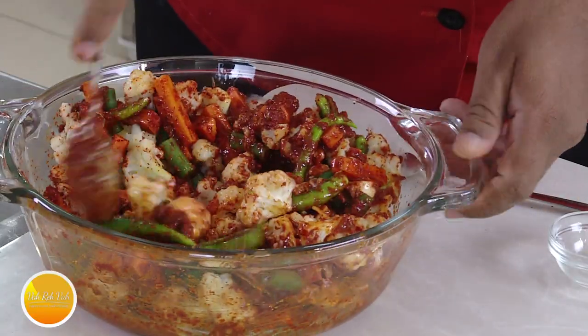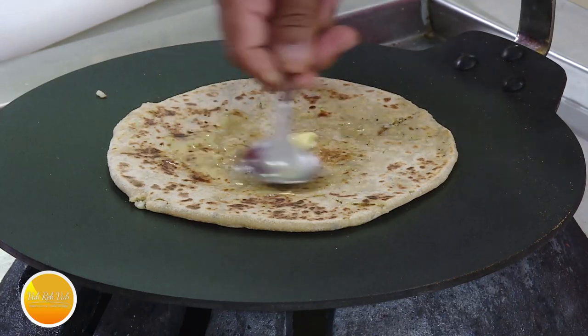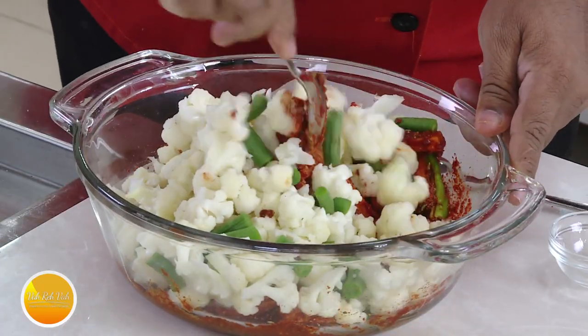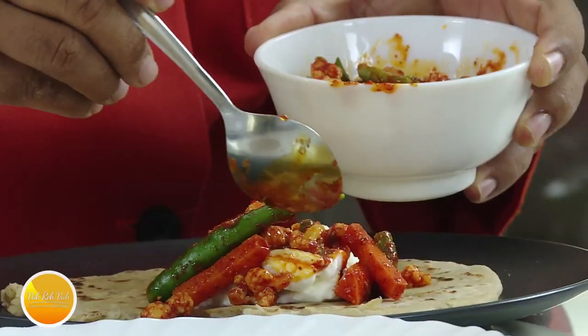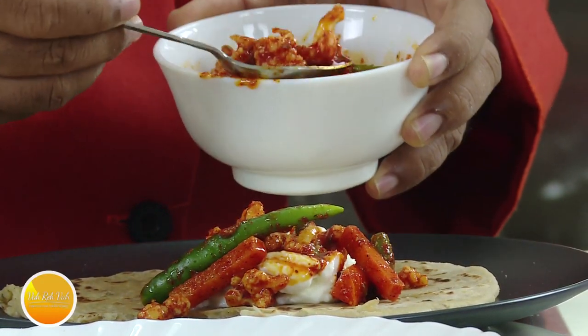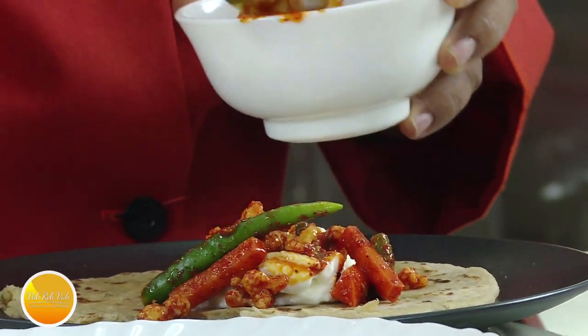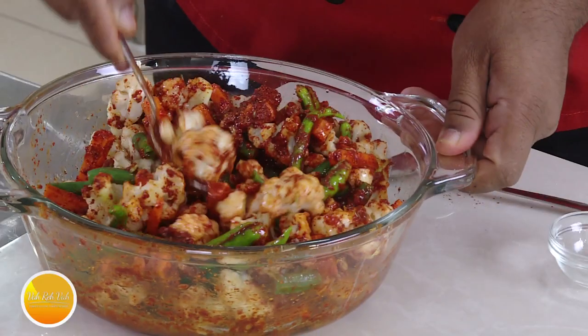Hello everyone! Today we will make an instant pickle cauliflower paratha. This is a good cauliflower paratha. We will process this with vinegar. If you have any carrots or beans, we will make this mixed vegetable cauliflower paratha. Today we will make a vegetarian cauliflower dish with beans and carrots.